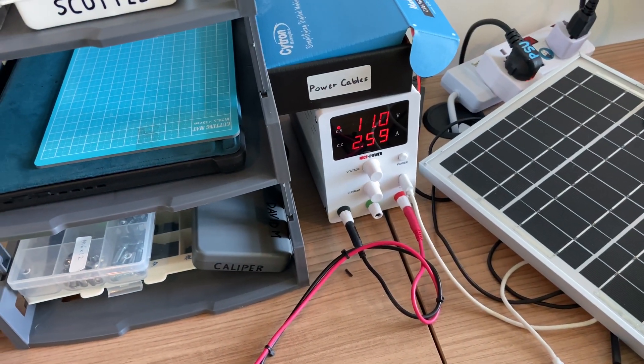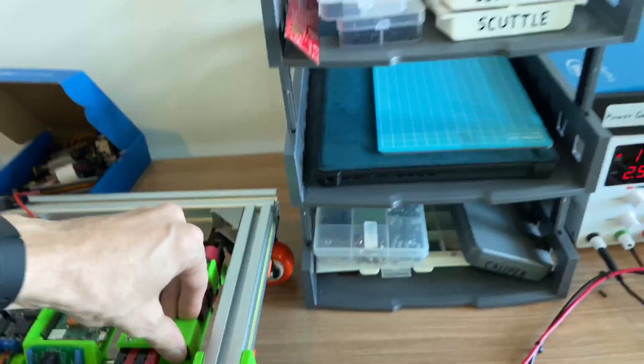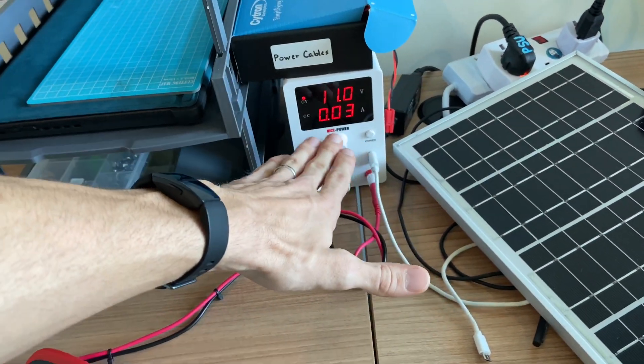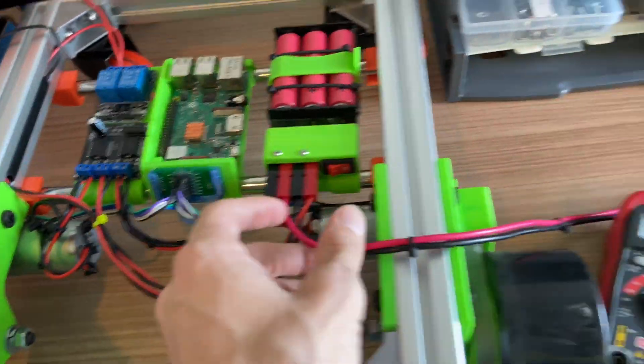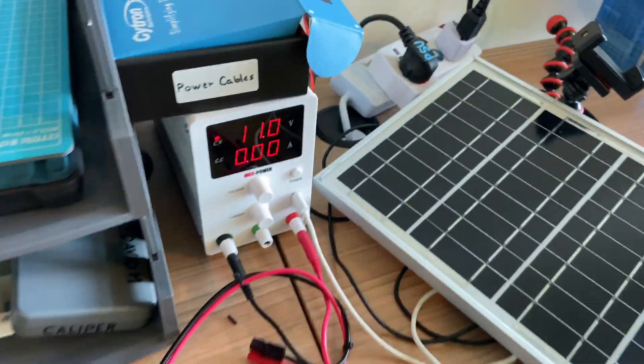It's going to be steadily dropping down, but that's basically what we got. So turn it off — constant voltage just sits here. The 0.3 amps is actually... I don't know where that's going. What happens if we unplug? 0 amps.